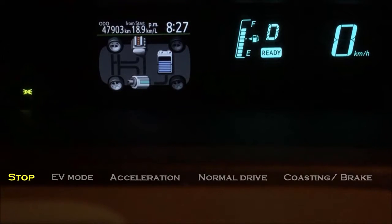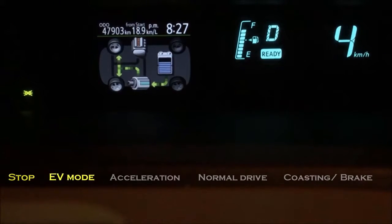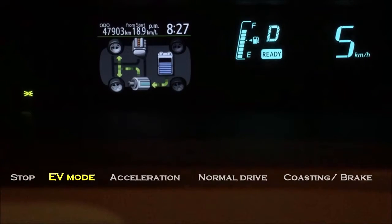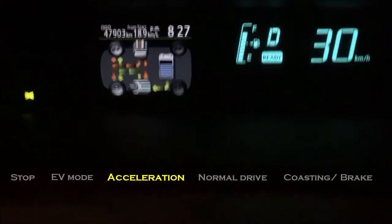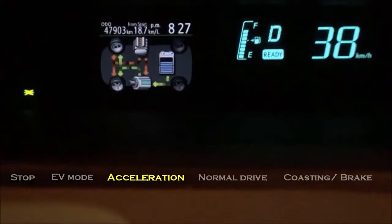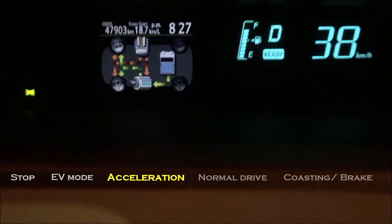Then, when you press the gas pedal slowly, the battery is drawn by the electric motor to power the wheels, as you can see from the arrows. Then, when you continue to press the gas pedal more drastically for acceleration, the engine kicks in to power the wheels, plus the green arrow coming from the battery is also used to drive the wheels.